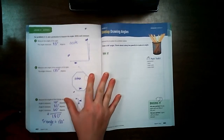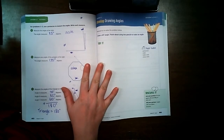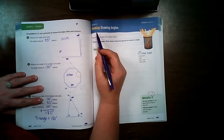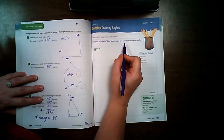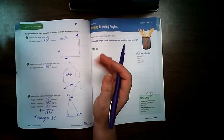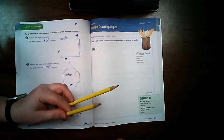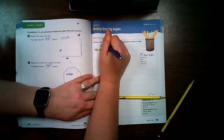Welcome back students, we are on lesson 31, session 3. Turn your Volume 2 math book to page 683. We're going to be learning how to draw angles. It says draw a 30-degree angle. Think about using two pencils to make an angle. Take two pencils, markers, colored pencils, pens — whatever you have. A 30-degree angle is an acute angle, so it's going to be less than 90 degrees.